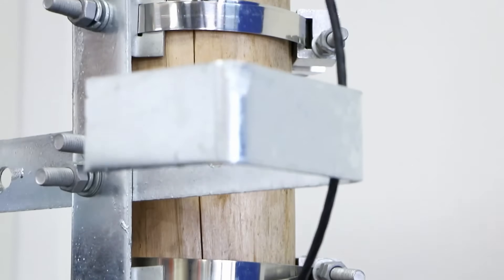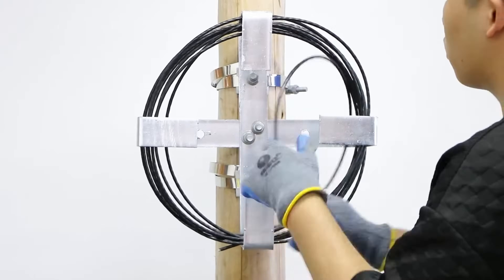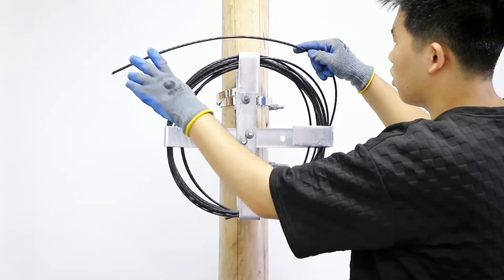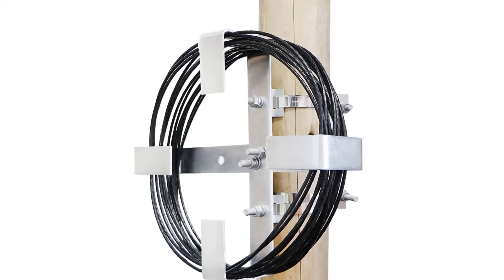The rack saves space and improves cable management. The durable finish protects against corrosion. It allows for clear cable routing and identification — a practical solution for cable storage.